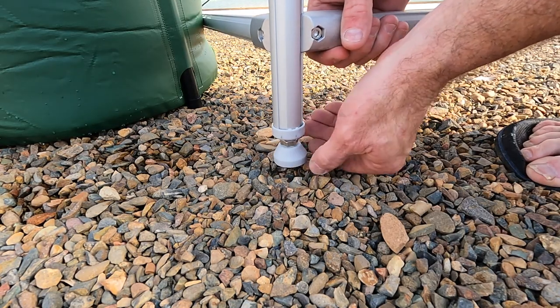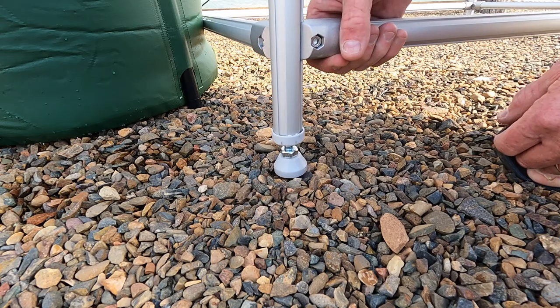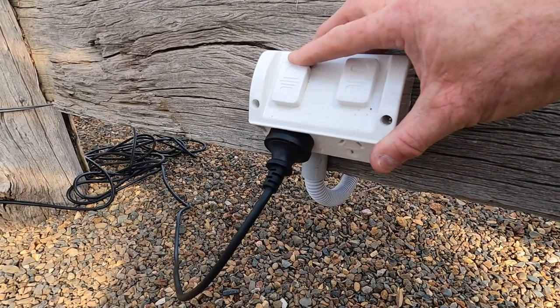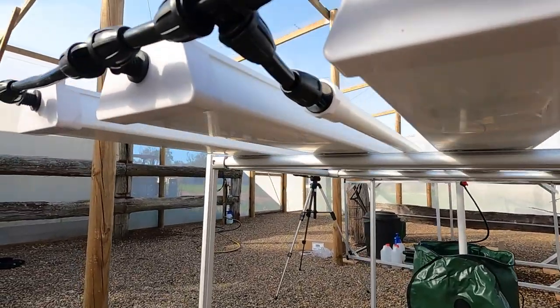Your salad table is best suited on a flat surface. Make any adjustments with the adjustable feet to ensure a slight downhill slope towards the drainage end. Now it's time for a leak check. Turn on the pump, ensure that each channel is flowing, and check all your fittings for any leaks.